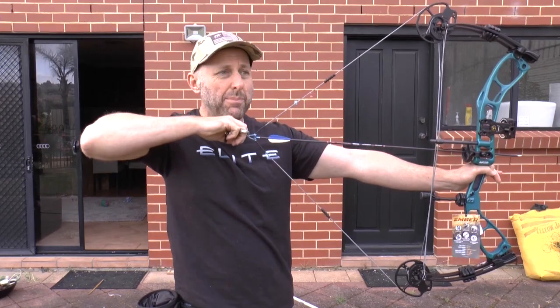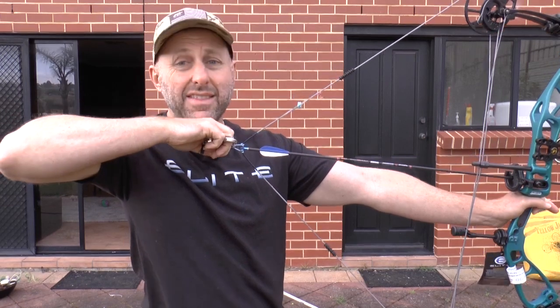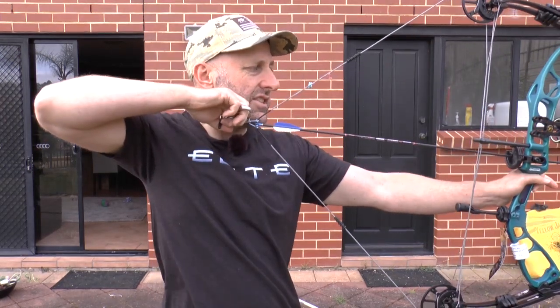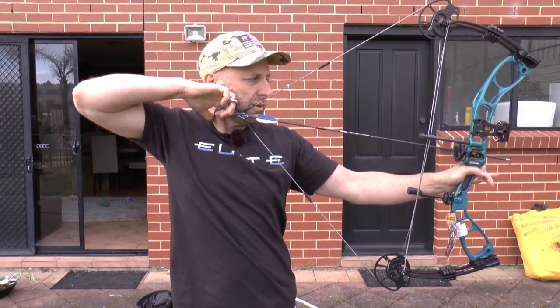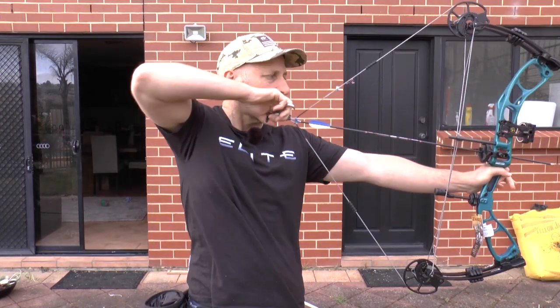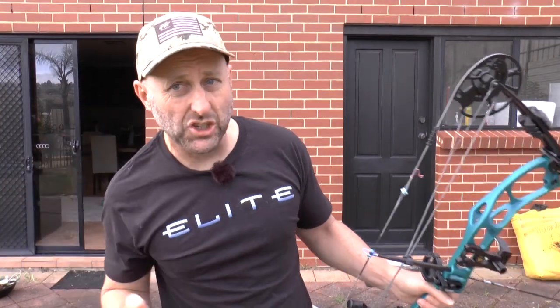The draw cycle is very smooth all the way back — I can't feel the bow peaking so it feels the same pace all the way back and it just hits the valley. There's no distinctive valley at the end unless you fit the draw stops, which will give a harder stop. When I draw this bow back to the stop I find it pretty rock solid and don't feel the need for a limb stop. I want the string in the middle of my nose, with the peep sitting a little lower for my partner since she's smaller than I am.